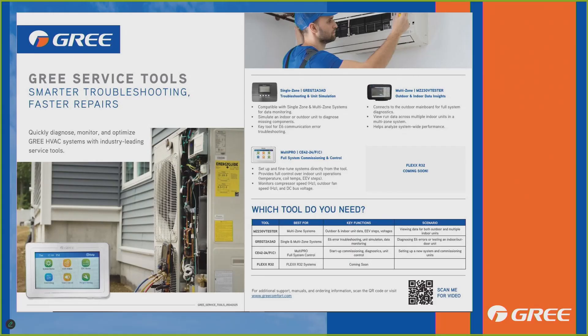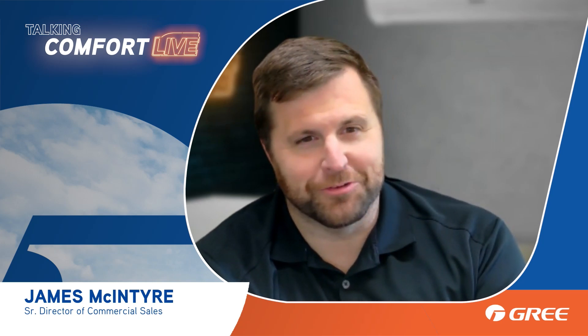Let's talk about those GREE service tools real quick. We've got multiple tools depending on the products you're working with. For the single zone, it enables you to quickly diagnose, monitor, and optimize those systems. You can monitor all the data — temperatures, what the units are looking at — it gives you various data points. You may not even have to break out your gauges, though if the unit's empty you might need them. You can look at temperatures, compressor speed, fan speed, that kind of thing.